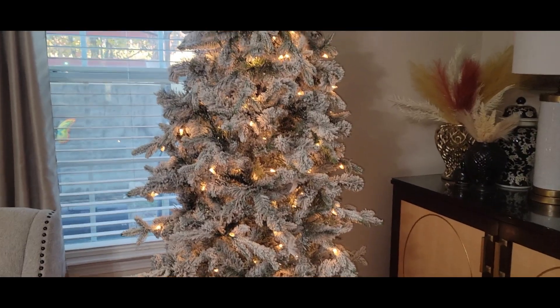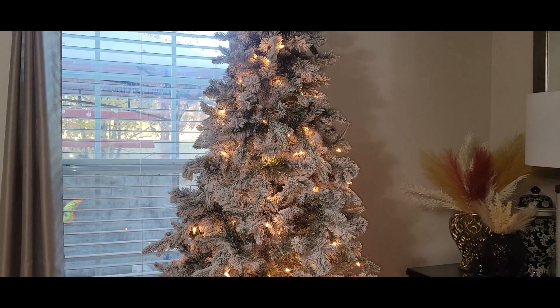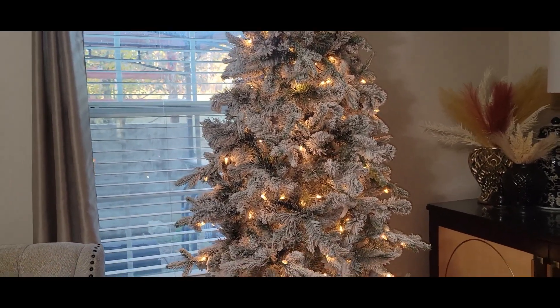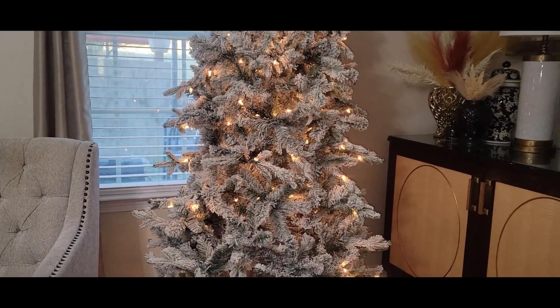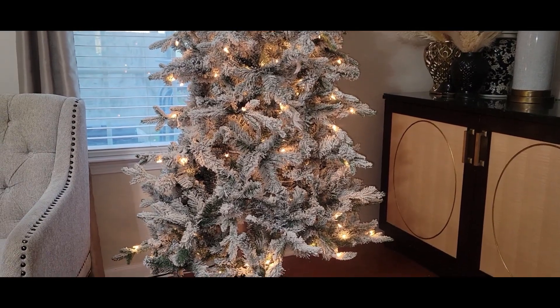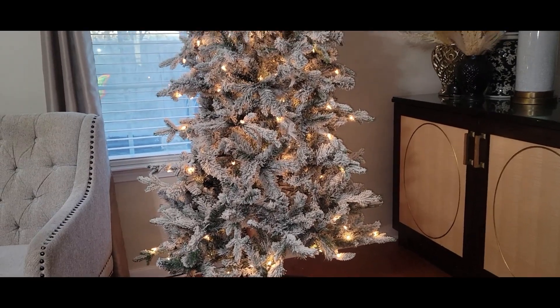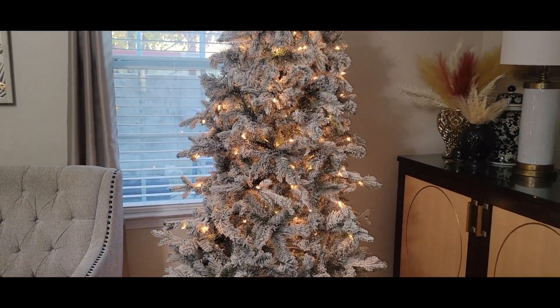Last week I shared with you how we rearranged the living room area and I shared with you how and where I put up this tree that I picked up from the At Home store a couple of years ago. This tree is seven foot, it has about a thousand lights on it and it is flocked. This is one of my favorite trees as I stated in my previous video.